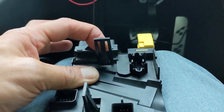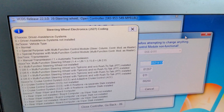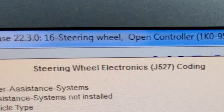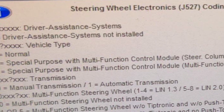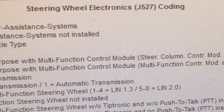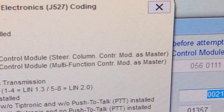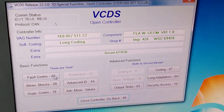Once everything's installed again, fire up VCDS where you're going to want to log into the steering wheel control module and activate the second value for special vehicles — it doesn't matter which one, just as long as you have activated and coded in the special purpose vehicle.